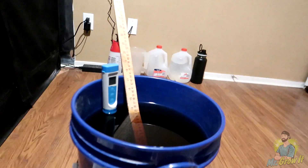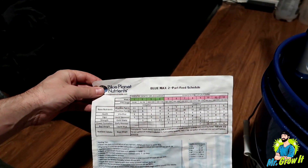What's up everybody, my name is Chris aka Mr. Grote. I just mixed up a batch of nutrients here — this is Blue Planet Nutrients, the Blue Max two-part feed schedule.